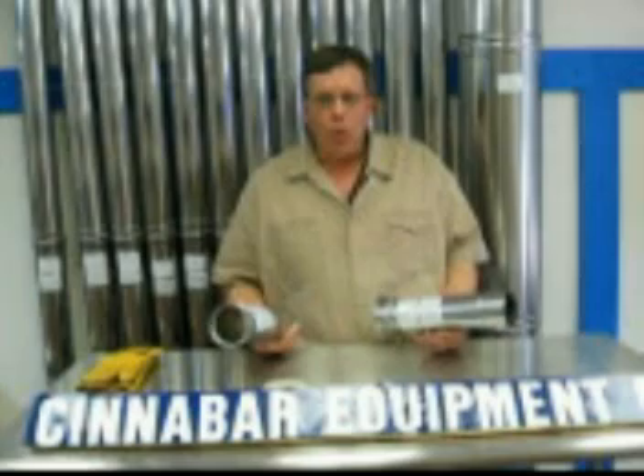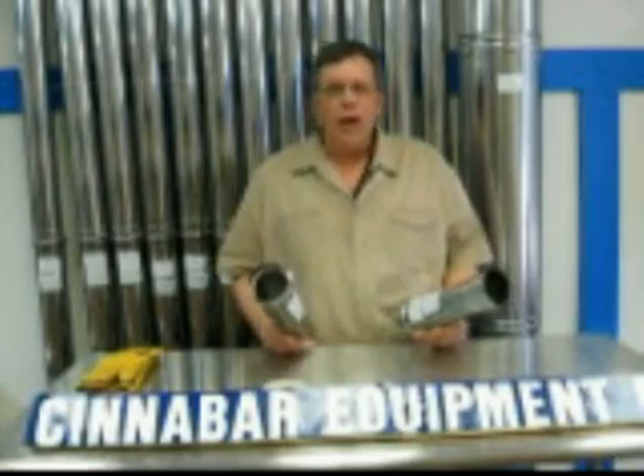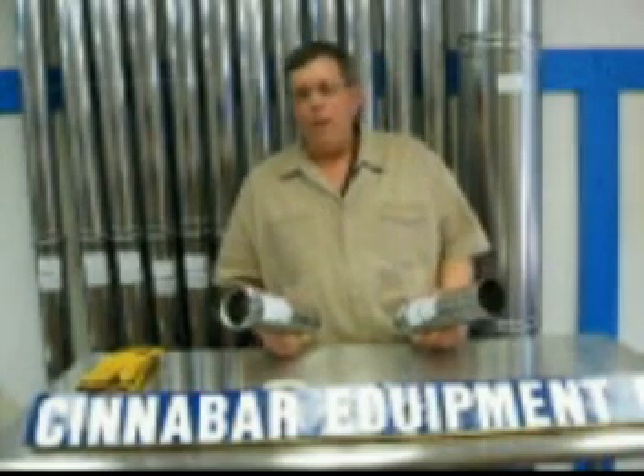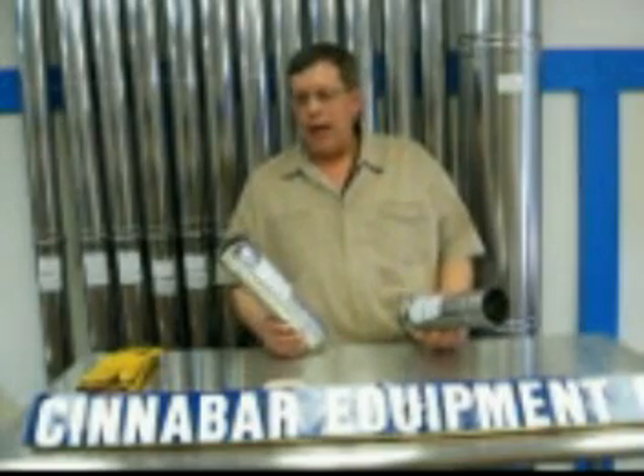What is AL294C? It's a high grade of stainless steel that will not corrode when using it in water heaters, boilers, or pool heaters and furnaces that produce a lot of condensation.